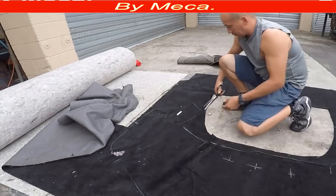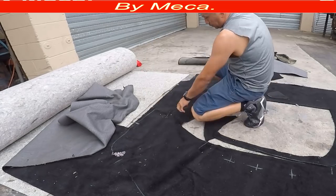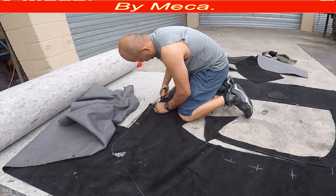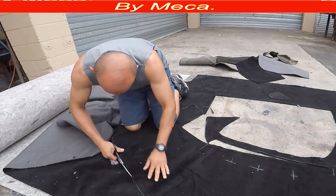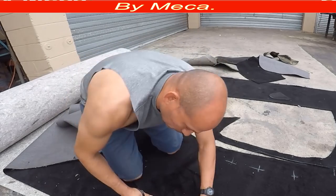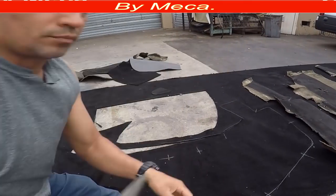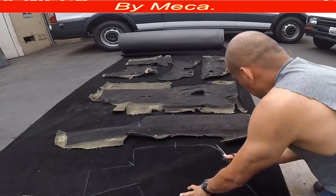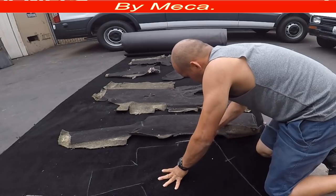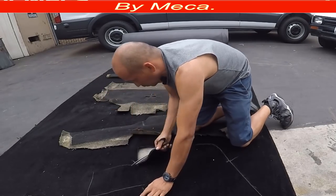I put some markings there — those marks are very important. You will place the carpet based on those marks. The car also has those marks, so when you put the carpet on the car it won't be crooked or sideways. Now I got that big roll of carpet and I'm putting all those pieces on it.